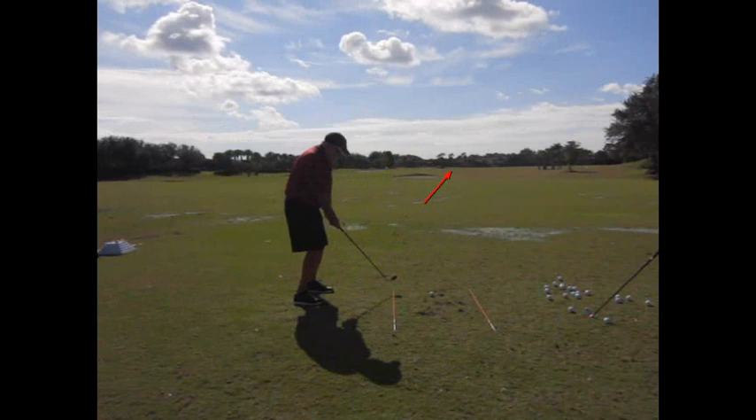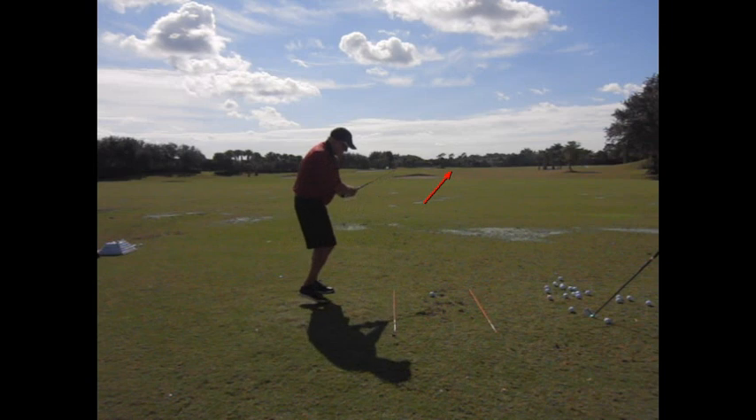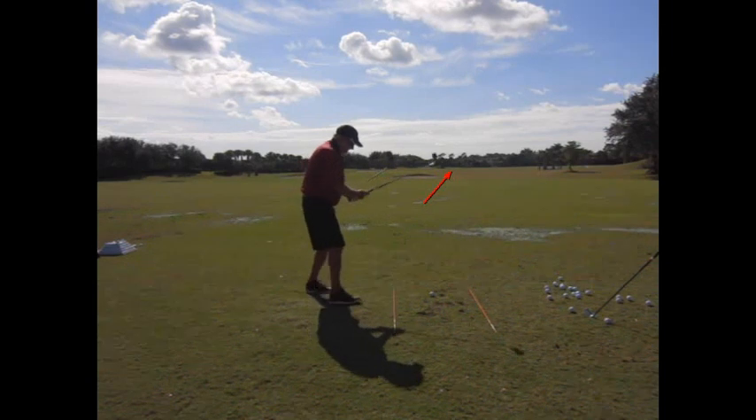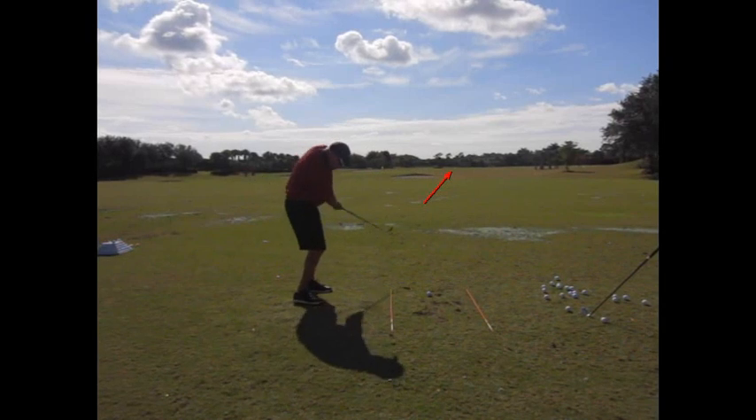That's great — that's a great shot for you to still see the club in front of you instead of left and hidden here. Now let's just watch you do an exercise. There's your answer — you just did it. So you say, what's the first move? There it is — it's going to the right. Again, easier to do without the ball.